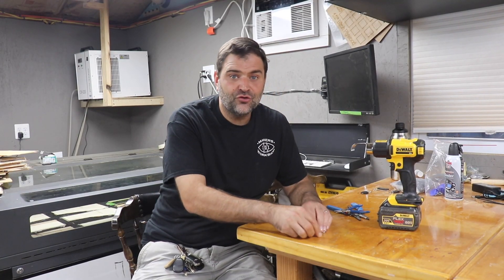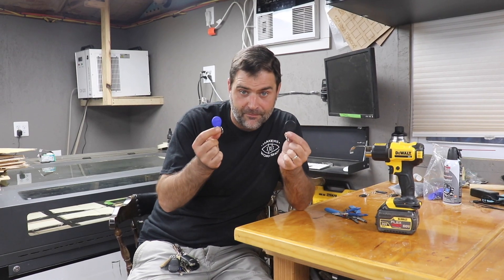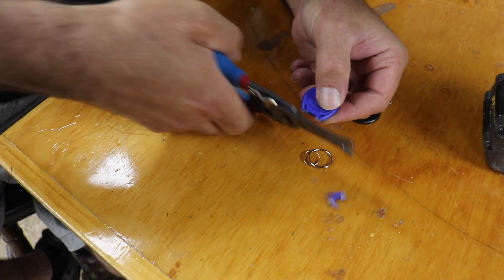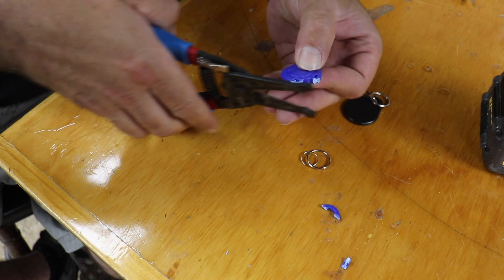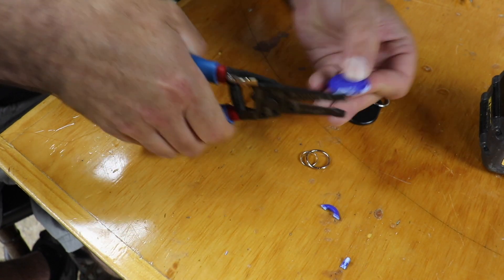At the Makerspace, we use two different types of electronic key fobs, but it's kind of a pain to have two different keys, so we're going to make one key fob that encompasses both. In addition to looking much cooler and being more convenient, these new fobs are also going to be substantially more durable than the existing plastic ones.